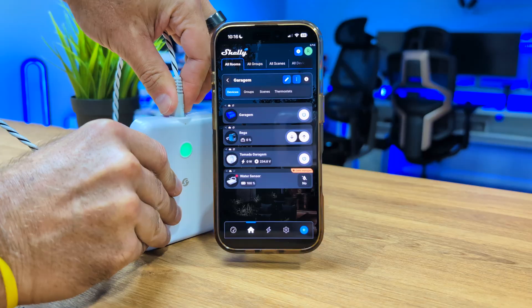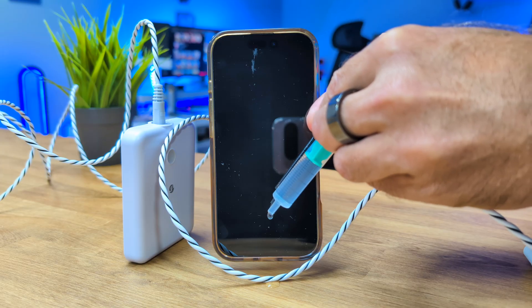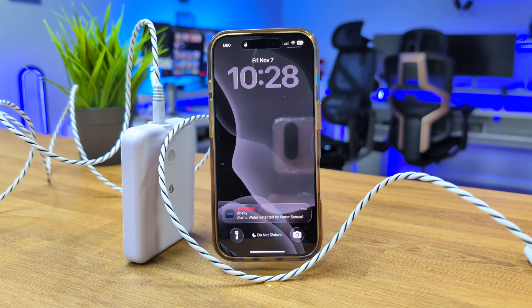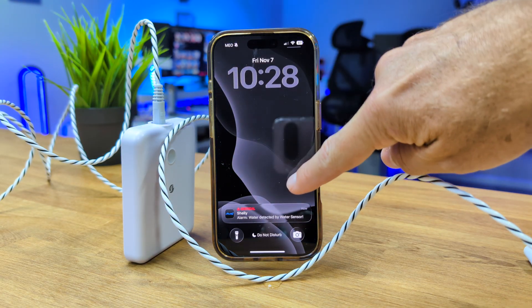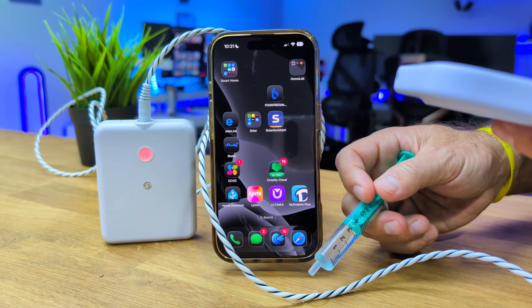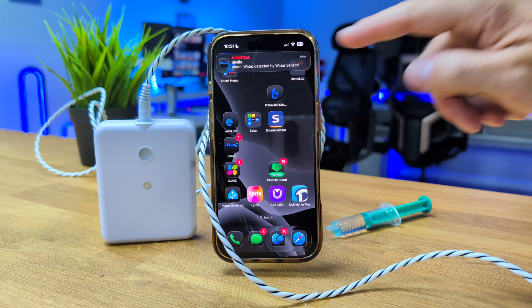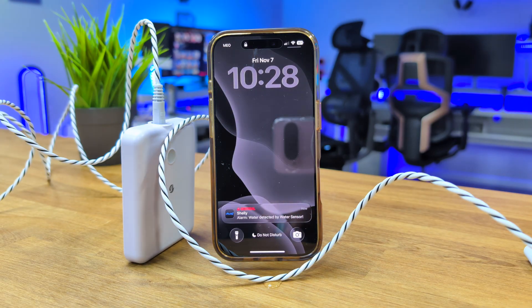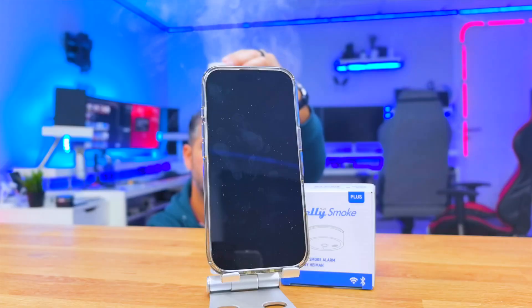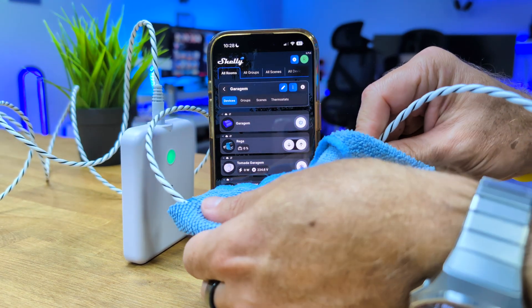Once you have set it up in the area that you want, or if you want to test it out first, once a drop touches the wire it triggers immediately. Even if our phone is on silent and locked, it will send the alarm because it's an emergency — just like we saw with the fire detector from Shelly — and it will only stop once you go and clean up the water.